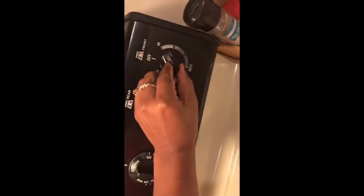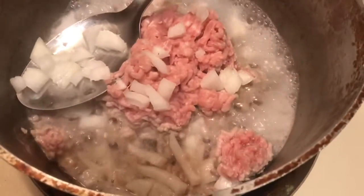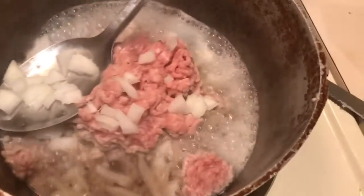I have my pot back at the stove and I'm gonna turn the eye back on — about right there. I have my ground turkey and I'm going to add that to the pot. I did add an onion and now I'm going to add some garlic.